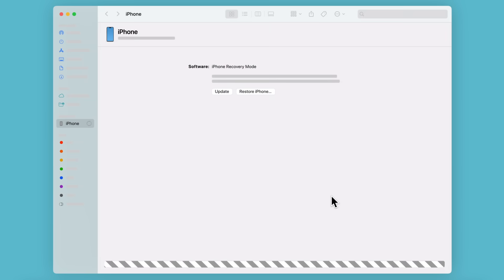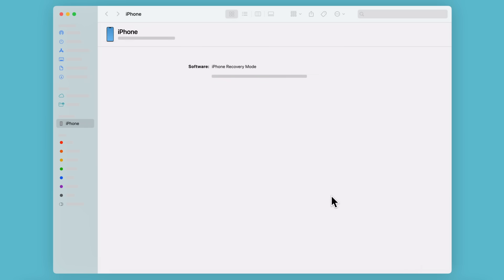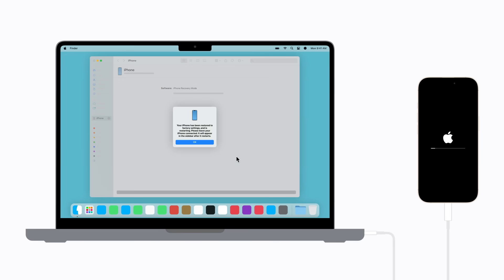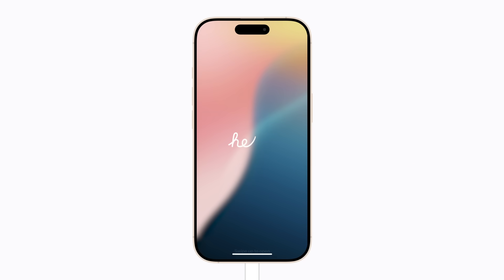Your computer will begin to download and install the latest available version of iOS on your iPhone. If the download takes longer than 15 minutes, your device will exit recovery mode. To re-enter recovery mode, you'll need to disconnect your iPhone from your computer and repeat the button presses described in the previous section of this video. Make sure to leave your device connected while it's restoring. When the process is finished, your iPhone will restart and the Hello screen will appear. You can then follow the prompts to restore your iPhone from a backup if you have one.